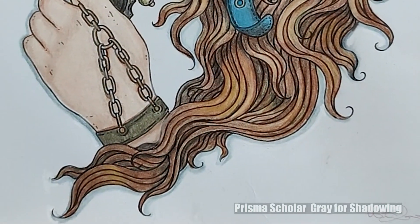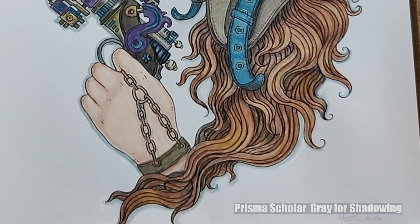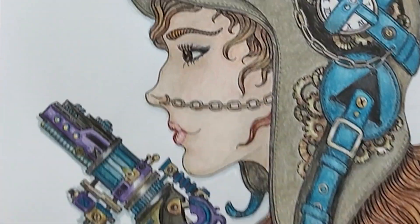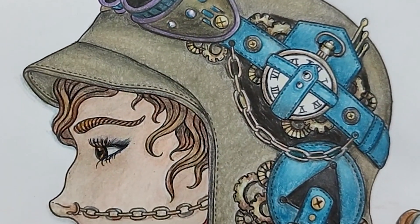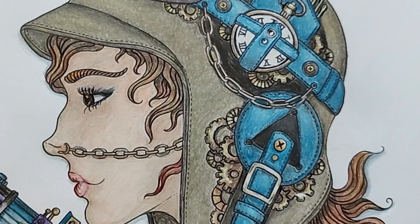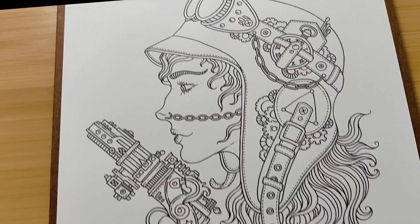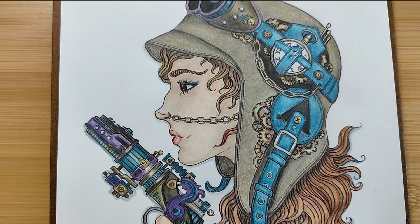I added a little bit of shadow on the bottom areas just to make her pop a little. This part is done for the glasses — I'm okay with it, but I do feel like it has a lot of dimension to it. I hope you found this coloring journey as intriguing as I did. Until next time.